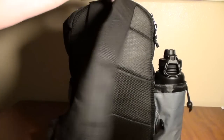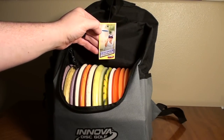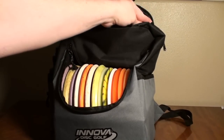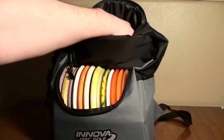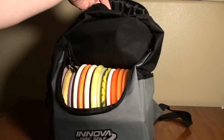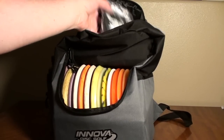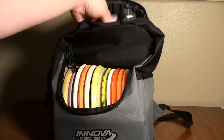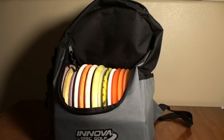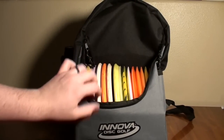Up here you have a relatively substantial storage pocket on the top as well. You could probably put a putter in here if you wanted to, but I wouldn't personally recommend that. Right now I've got a sports sack and a flight towel in there, and there's plenty of room to throw your wallet or keys in and zip them so you don't have to worry about them falling out during the round.